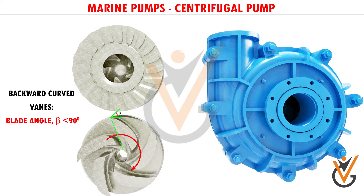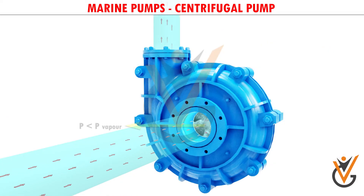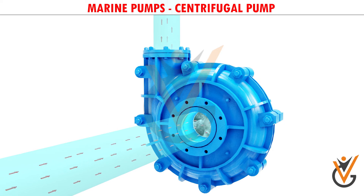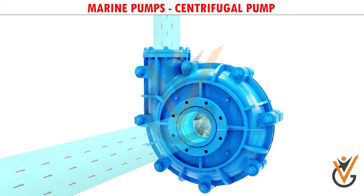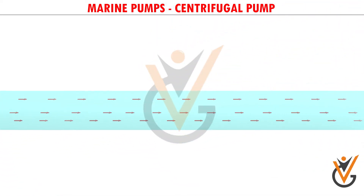Here you can see more details of the vanes inside the impeller — they are backward-curved vanes with a state-of-the-art configuration. If pressure at the suction side of the impeller goes below the vapor pressure of water, a dangerous phenomenon could happen: water will start to boil, forming vapor bubbles that spoil impeller materials over time. This phenomenon is known as cavitation.